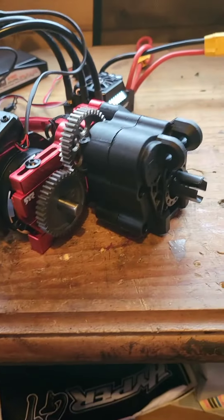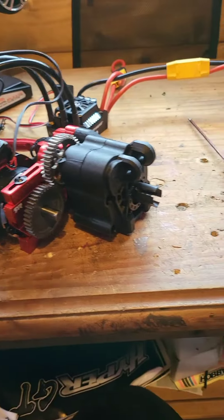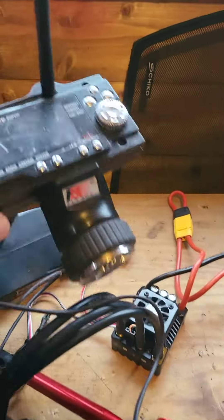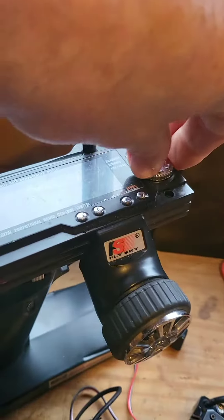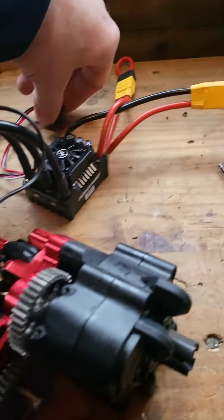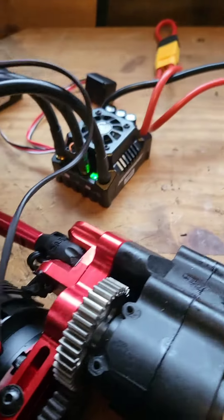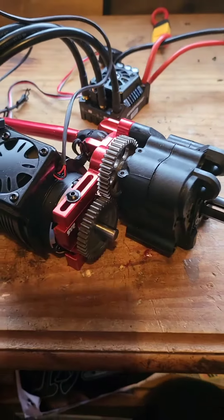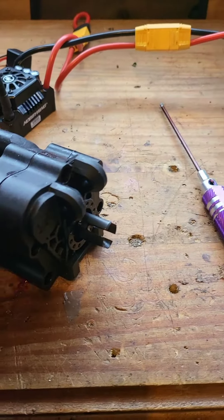So what I'll do guys, I'll give it a little run to demonstrate — a little run and see what it's like before I put it all back in. Okay, here we go guys. See what she's like now — how she sounds. I think she sounds pretty good anyway.